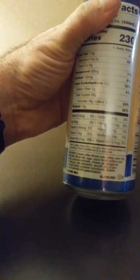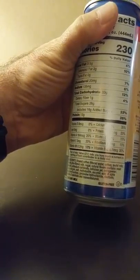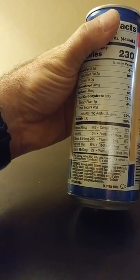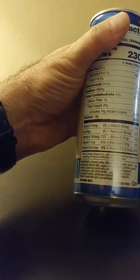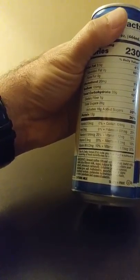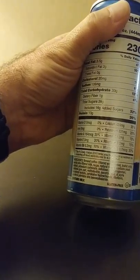Ingredients: brewed coffee, filtered water, low fat milk, non-fat milk, ultra-filtered milk, sugar, natural flavors, yeast extract, potassium carbonate, cellulose gel, cellulose gum, salt — all kinds of other stuff, but no ethanol, no alcohol.